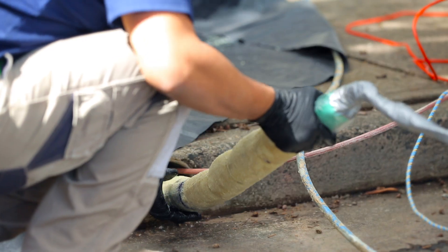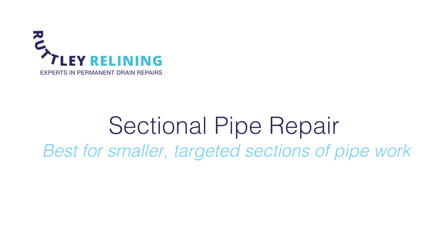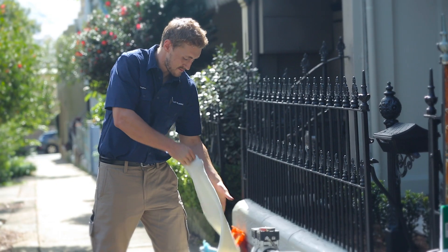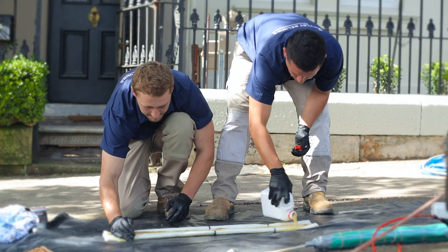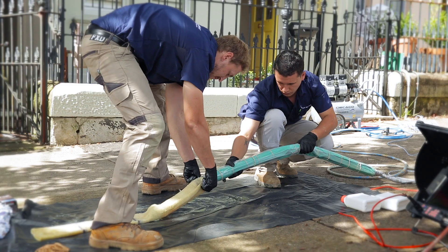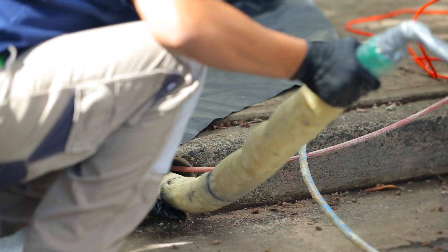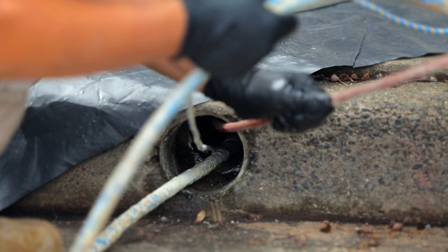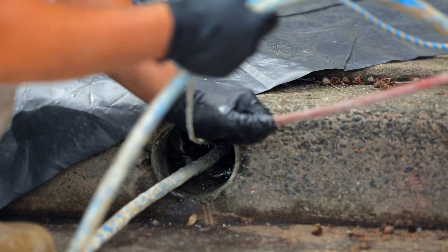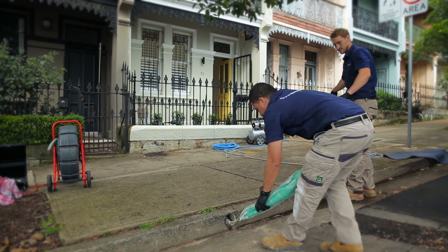Sectional pipe repair or inversion pipe relining. Sectional pipe repair is best for smaller targeted sections of pipe work. We begin by cutting a poly woven sock liner that will be fitted to the damaged section. The liner is then thoroughly impregnated with a two-part epoxy resin. We wrap the liner around an inflatable bladder then position it inside the pipe. Once it's in place we inflate the bladder so the liner and epoxy resin is pressed tight and bonds to the inner wall. When we deflate the bladder and remove it from the pipe work, you have a brand new leak-proof lining for your pipe.